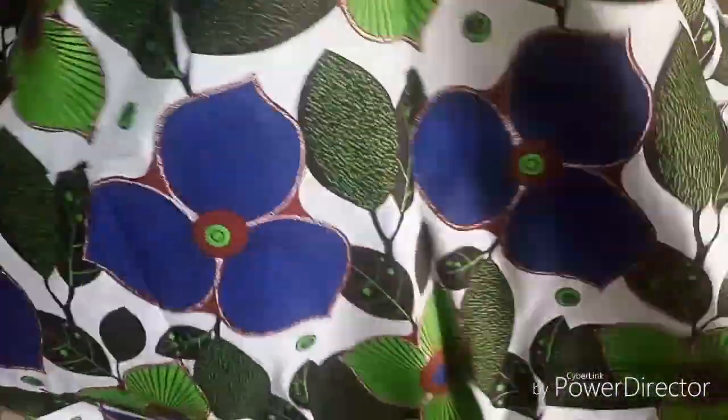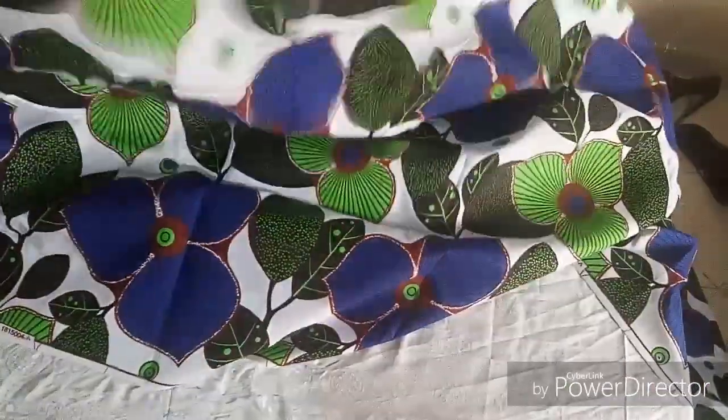This fabric is beautiful — thanks a lot, I really do appreciate it. Now I'm just going to fold the fabric.